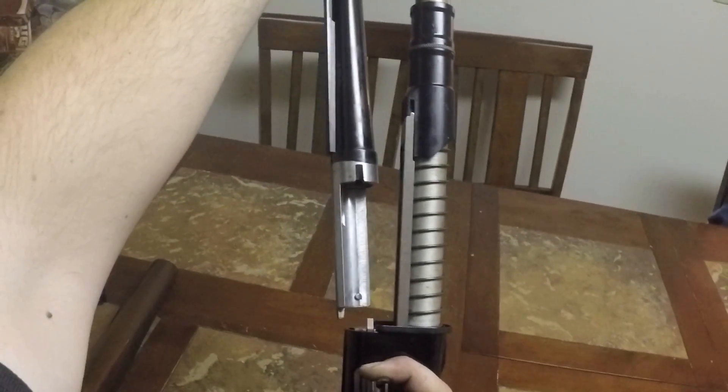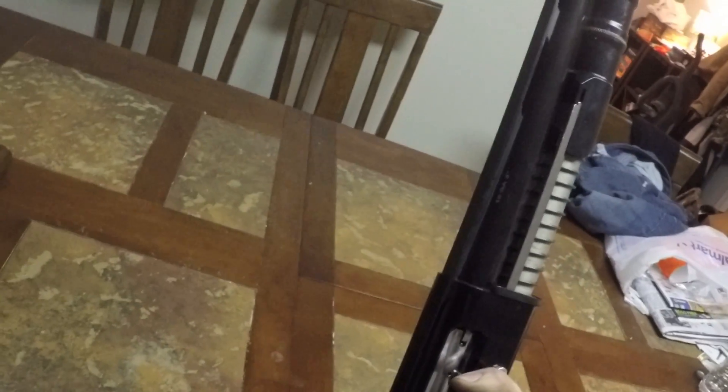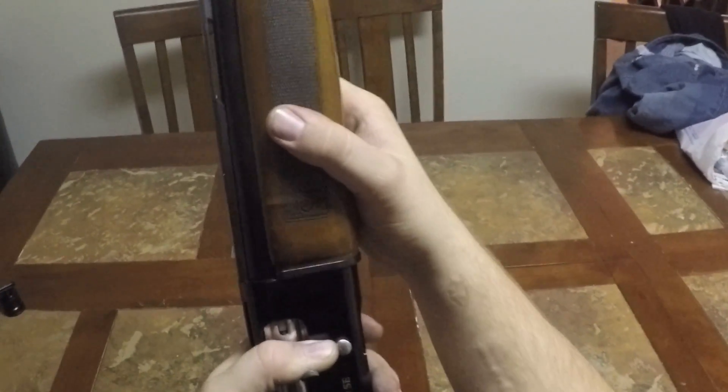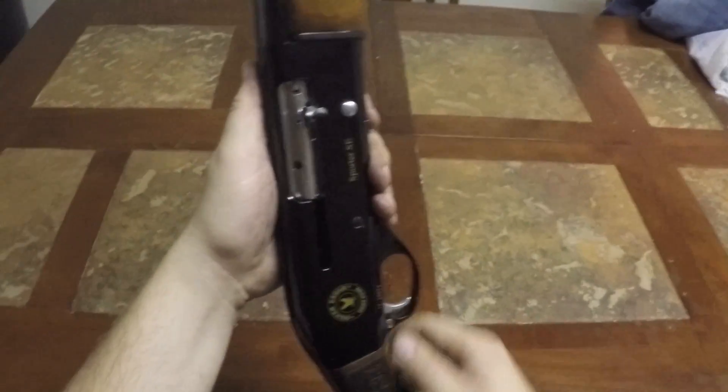Rest the stock up against your leg or hip, and while you're putting the barrel on, guide the bolt backwards with the barrel so it slides into place. Hold the bolt in place — the barrel is going to kind of pop out otherwise. Take your fore-end, slide it over the top, make sure it's flush and let it seat — it might be tight if it's brand new. Screw it back on, holding the bolt so the barrel stays in place. Do a function check — dry fire it, bolt locks back, and you're good to go.